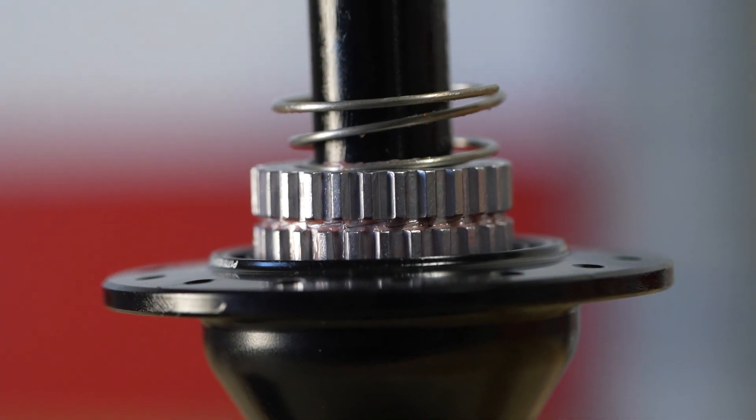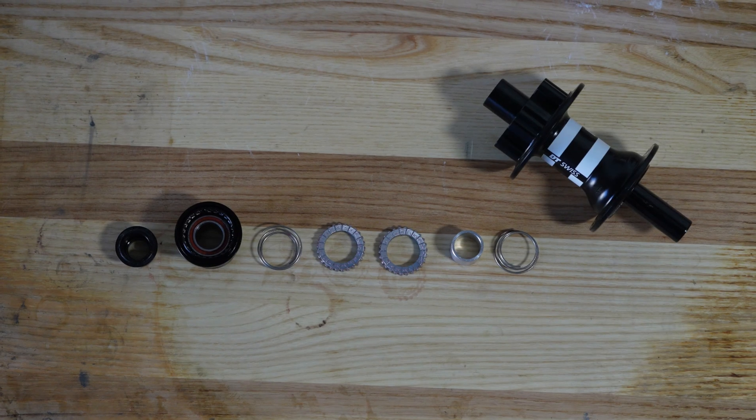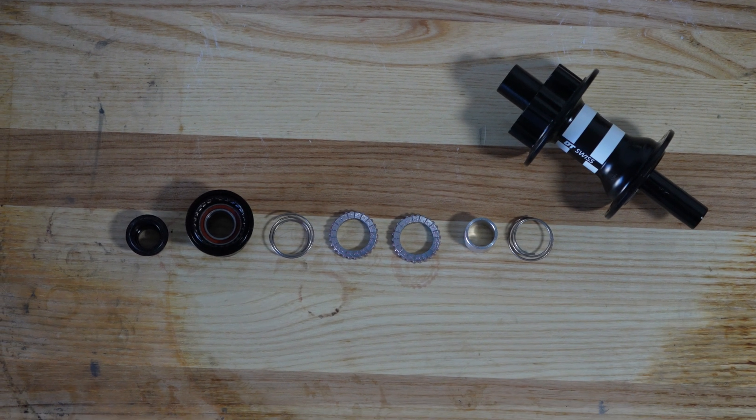You'll also notice that I'm pulling this apart and putting it back together all by hand. This doesn't require any additional tools as I'm opening this up and putting it back together.